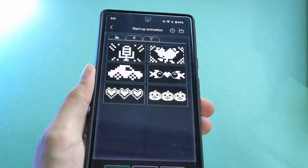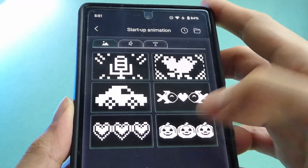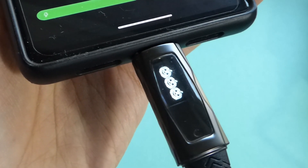You can also change the startup animation. By default, it's going to be scrolling just 'Pixel Cable Pro', but let's try a Halloween themed one — getting into the festive mood of October, we have those three little pumpkins shining.